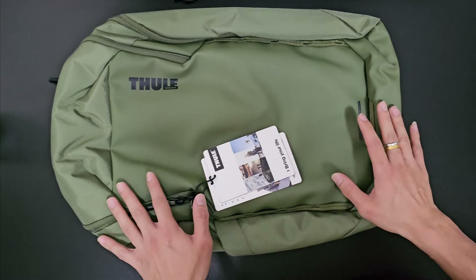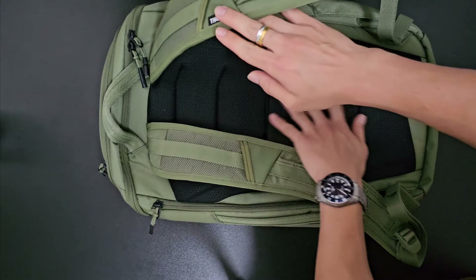So let's take a first look at this backpack. It comes with a very simple design. This is the back of the bag and it comes with very heavily padded shoulder straps as well as a very big cushiony back area.